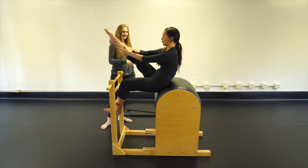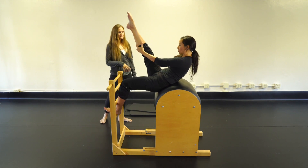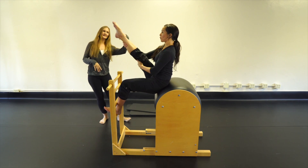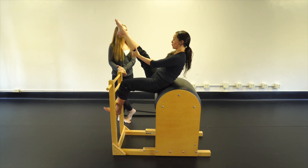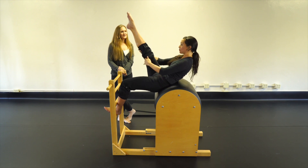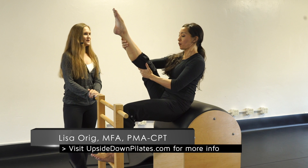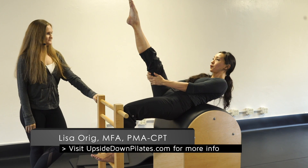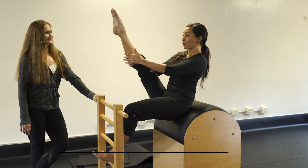Now climb your tree — curl to the lower back, start to roll down and walk down until your lower back touches the barrel, then roll back up. You can see where this might lead later on to arching all the way off the back, but not in level two. Two roll-downs and back up.